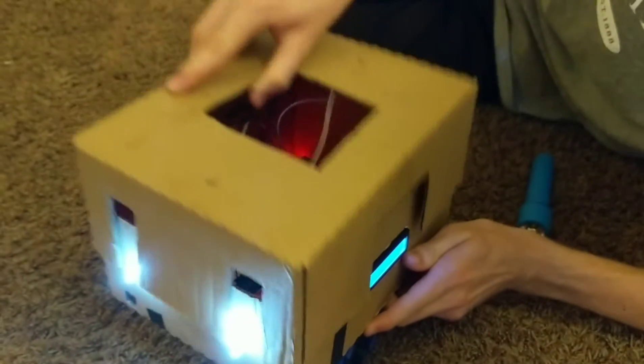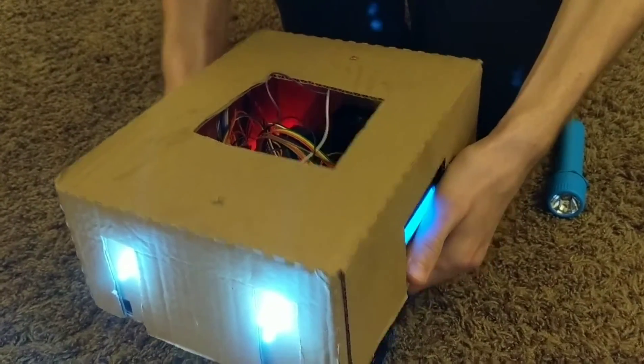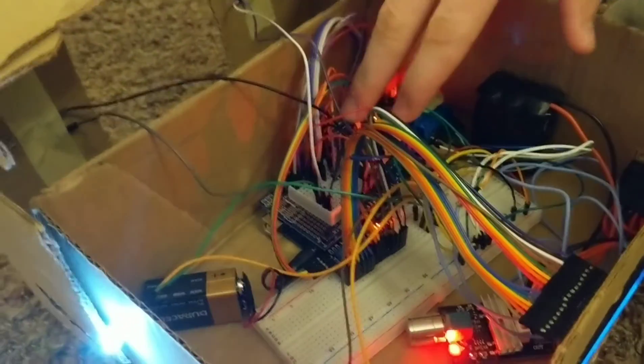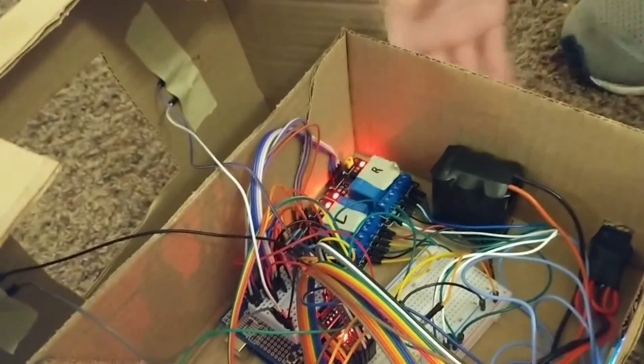And I have two DC motors underneath. I can send signals to them remotely via this Bluetooth module which is connected to my phone, and it triggers these relays to determine which direction the motors are going.